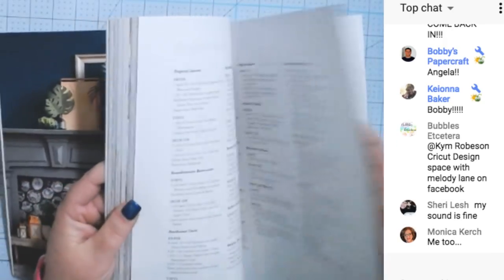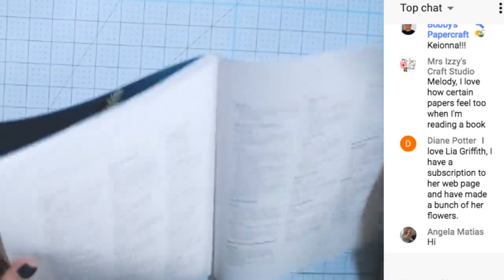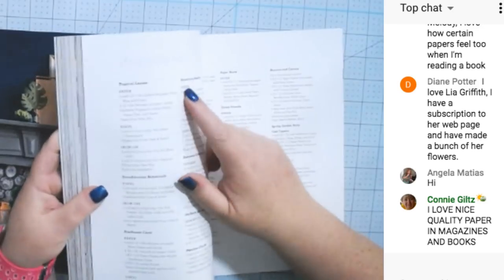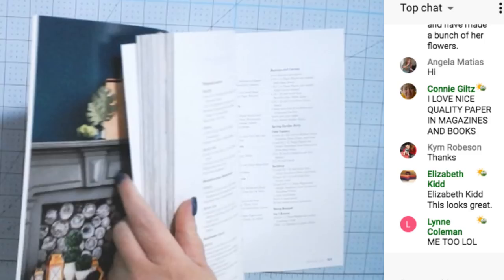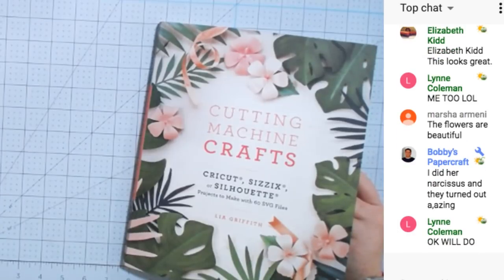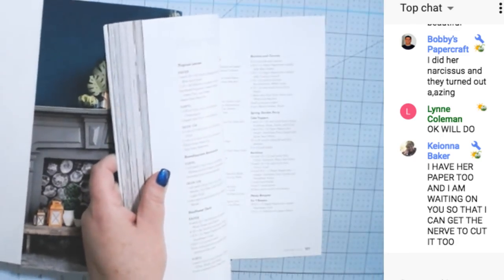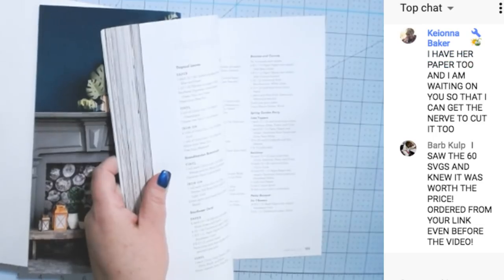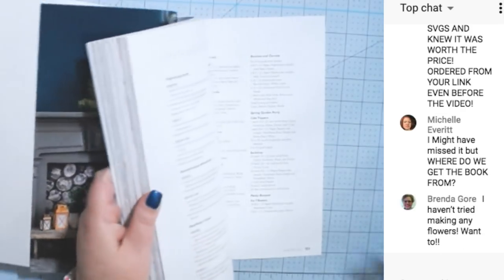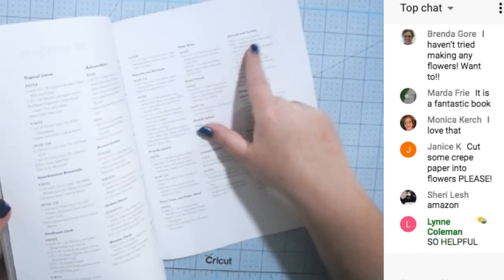It has acknowledgements in the back, and it also has a shopping list. For each project in the book she has a project list. There's another book too — she has Crepe Paper Flowers. Both books are really cheap; I'll share a link to the other one too. The shopping list covers projects like paper boats, bunnies and carrots, forest friends, spring garden party backdrop.